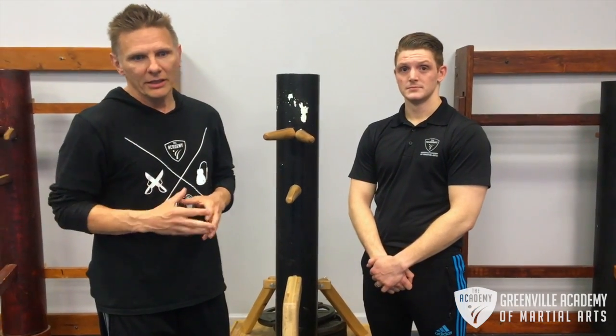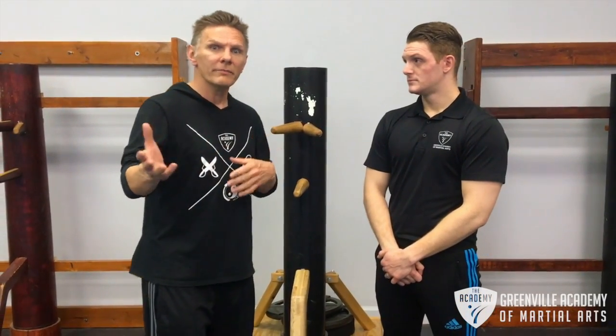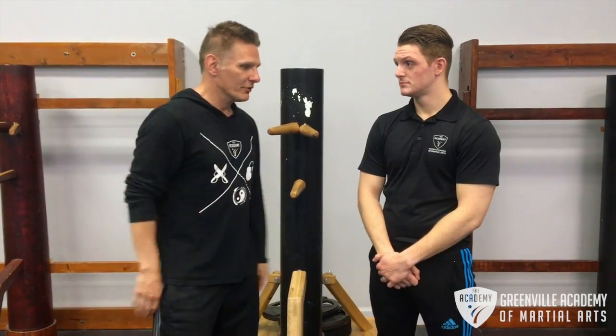The way everyone does Chi Sao is different from family to family, so I'm not saying this is all encompassing. We should talk about the way we use it and what it's for, because maybe you don't know Wing Chun too well, or maybe you've been doing it for a little bit and no one's really explained why you're doing this — because it can look kind of weird, two guys just doing this cross-arm stuff.